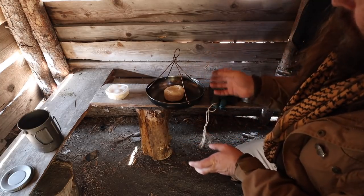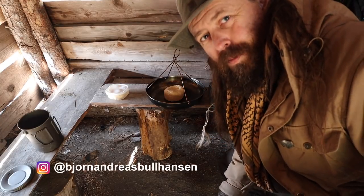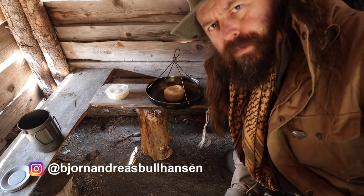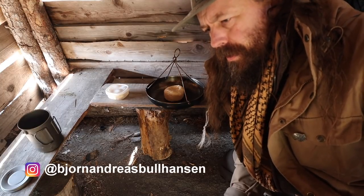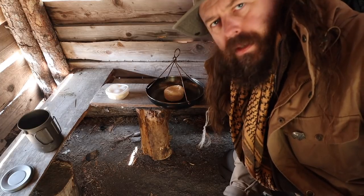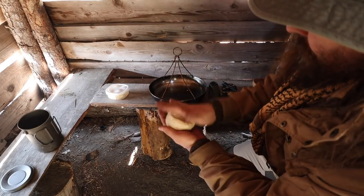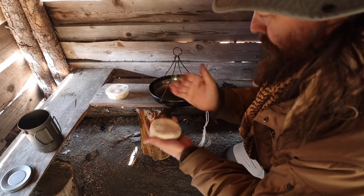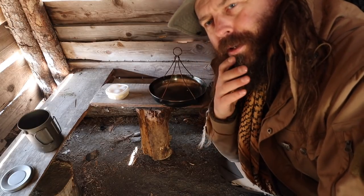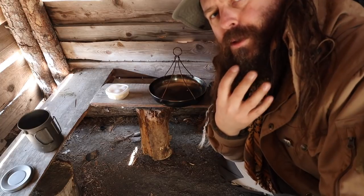So in a doomsday scenario, the way you get flour is that if you haven't stored it at home, you have to bribe the little pixies. Then they will go out under the moonlight on their fields, harvest, and get you some flour — but you will have to pay them well with gold and silver. I also have some salt in the dough. In a doomsday scenario, the way you get salt is that you go down to the sea and filter the sea water through your beard — the salt sticks, and that's how you get salt.